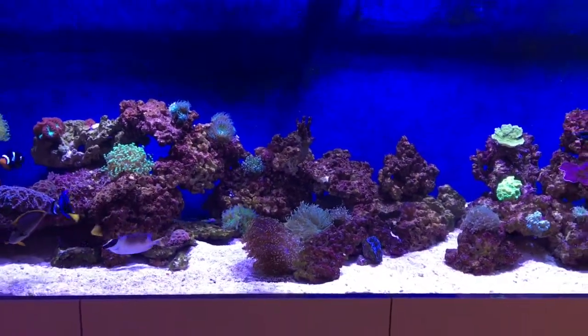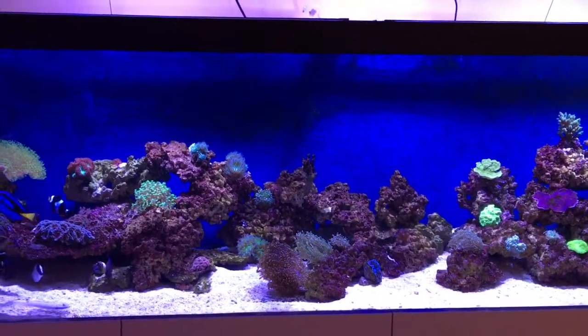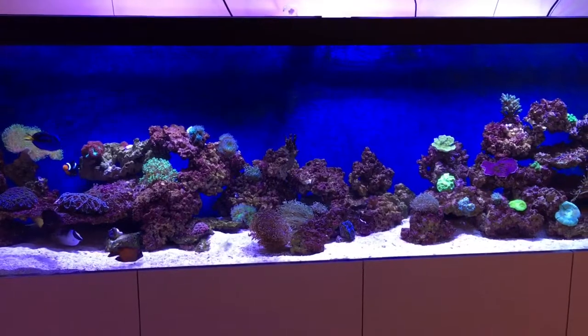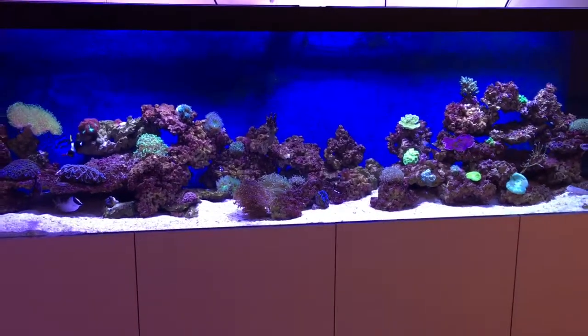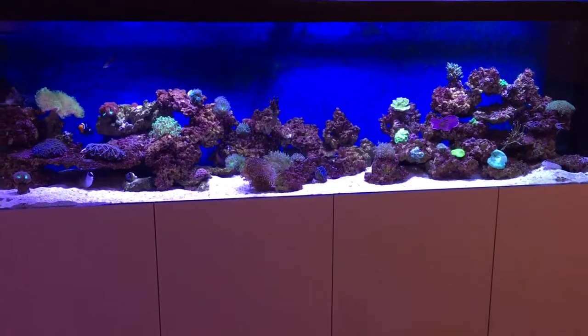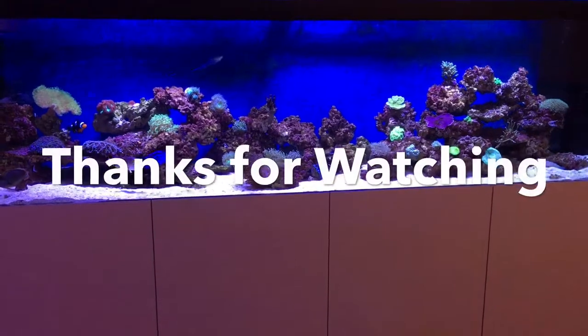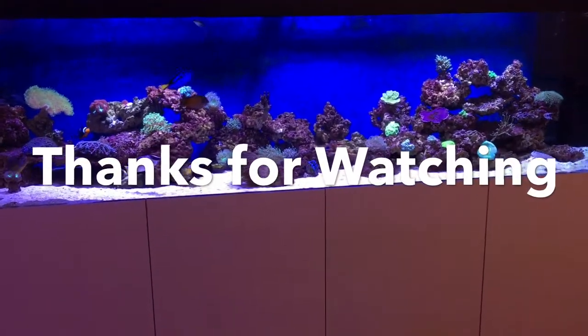It's lit with three Radeon LED lights, the XR30 — probably could do with another one. Thank you for watching. Please comment and subscribe. See you next time.